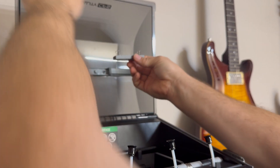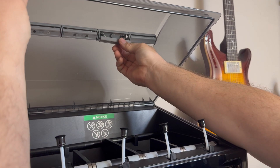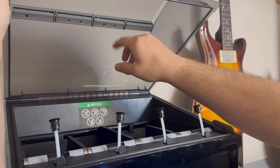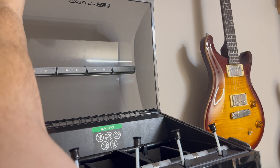What I do is I just pull it down, kind of line up the first spring, and then push it until it clicks. Now you can see it's in place. Pretty simple — doesn't take a lot of force.